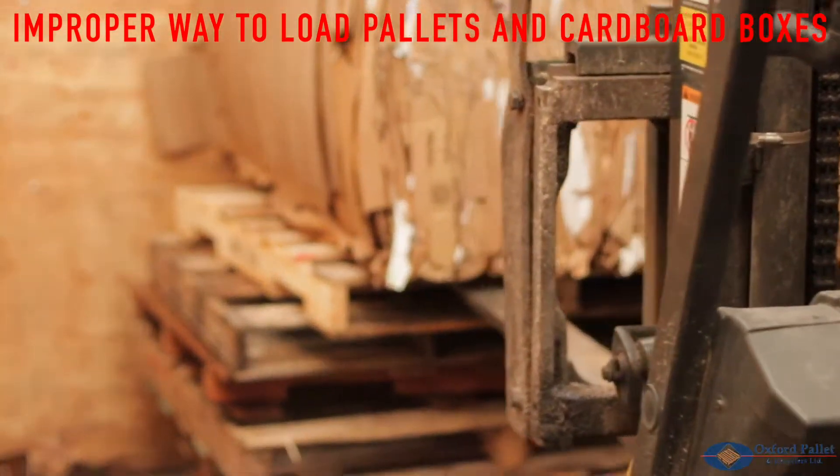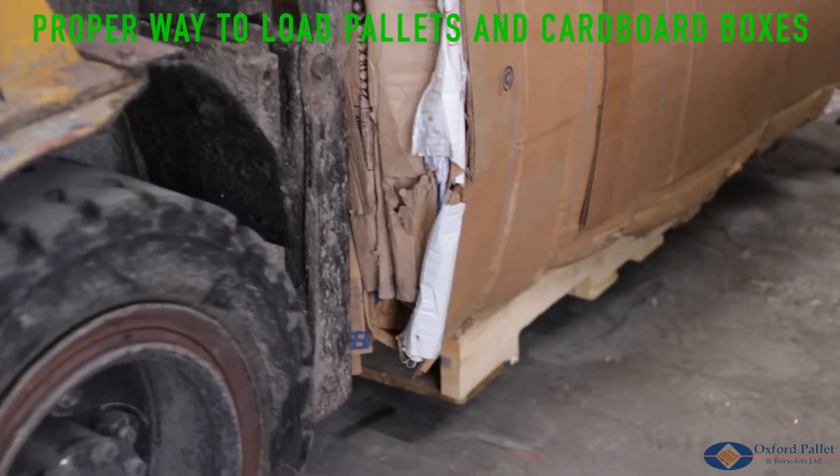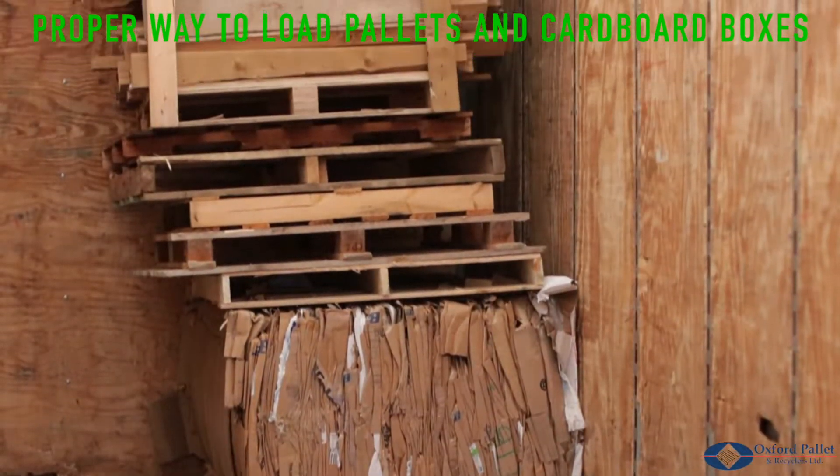The forklift driver is loading a cardboard bail on top of a stack of pallets. To prevent a heavy bail from falling, the correct way to load a bail and stack of pallets is to have the bail of cardboard on the bottom with a stack of pallets on top.